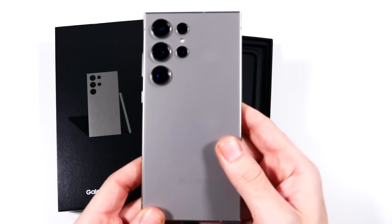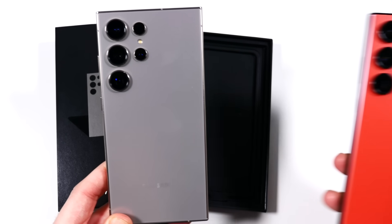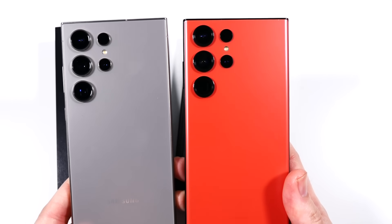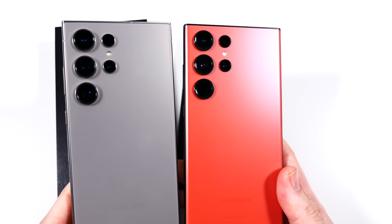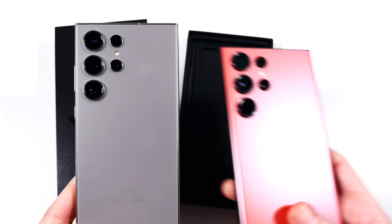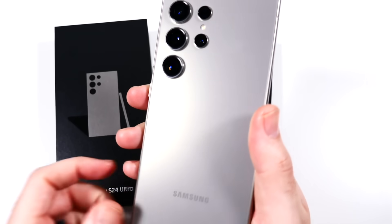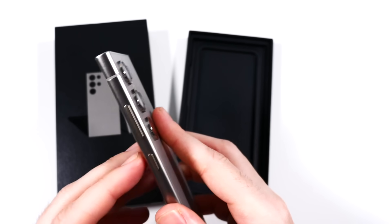We have the titanium color S24 Ultra, and right away I can tell it definitely looks premium. It definitely looks similar to the S23 Ultra, but it has a more premium look with the titanium build. Other than that, pretty similar — we'll do more of a comparison later. This is the more natural titanium look here.